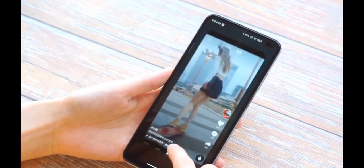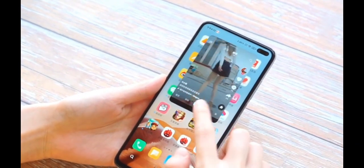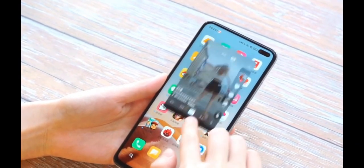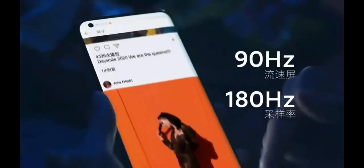Without wasting any more time, let's talk about the display. We have a 6.5-inch AMOLED panel with a 90Hz refresh rate. With dual punch hole display and in-display fingerprint sensor support, it will also feature front and back Gorilla Glass protection.